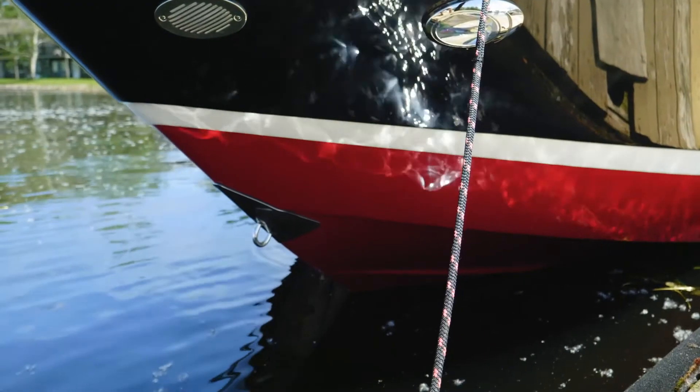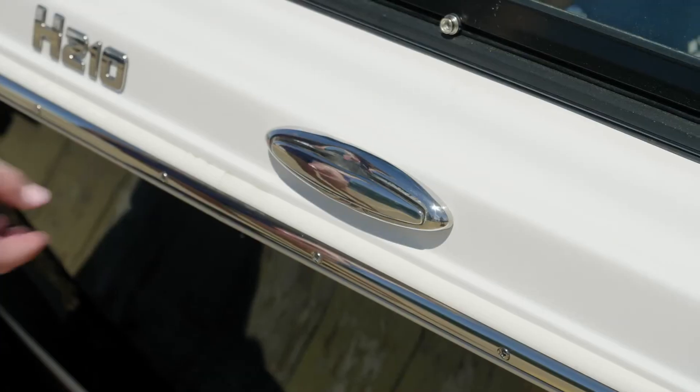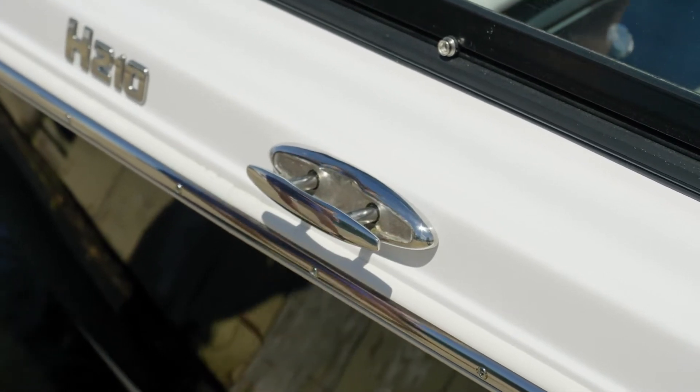You'll find stainless steel throughout the boat. Some examples include the grab handles, the cup holders, the latches, the hinges, and as shown here the pull-up cleats, which are going to pull out of the way so that you can't catch a bathing suit, a towel, or a toe on them.